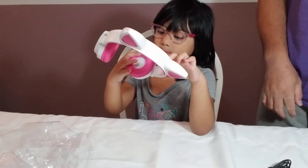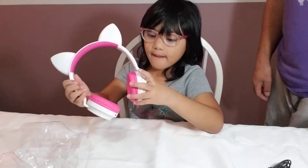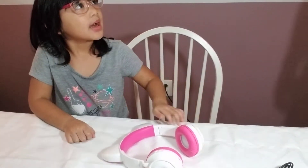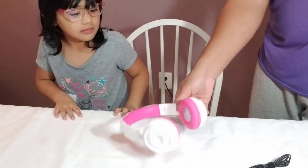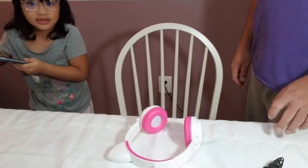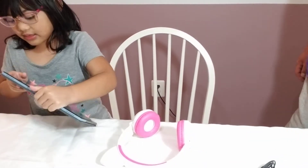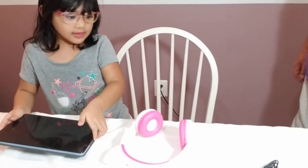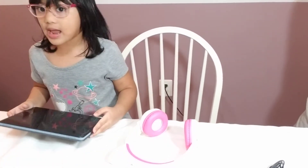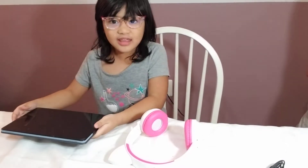Want to show them how it looks like when it's turned on? And I want to show them how it works with my tablet. When I put it to Bluetooth, it connects. And it also lights up.